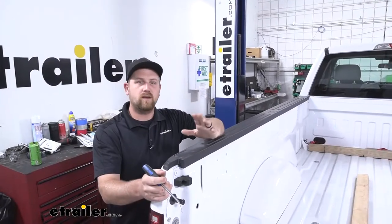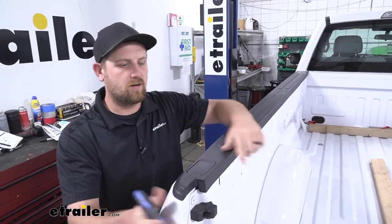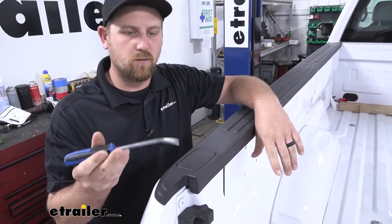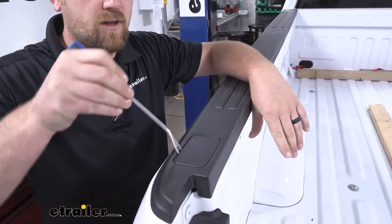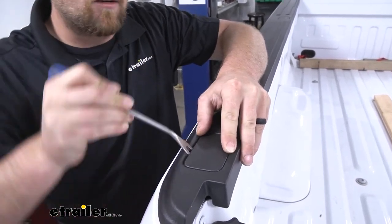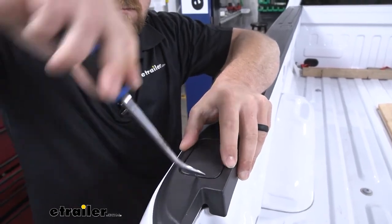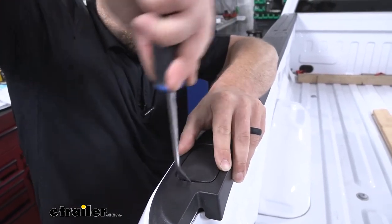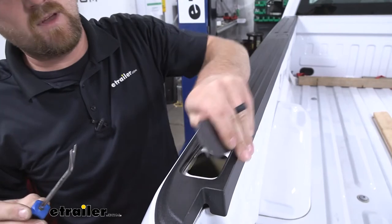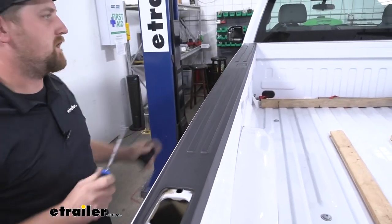Now we can come over to our truck bed and remove the little covers here that are blocking our stake pocket. It's pretty straightforward — take a trim tool or flathead screwdriver and just pry underneath that cap. It'll simply just pop out. Do that for the other two that are remaining.